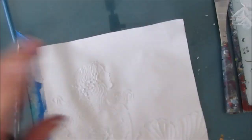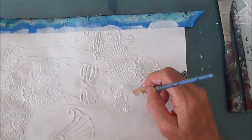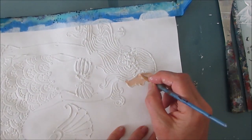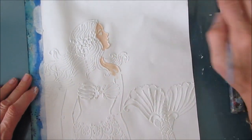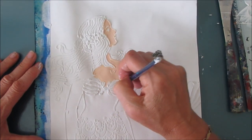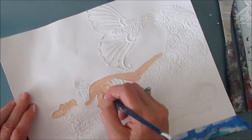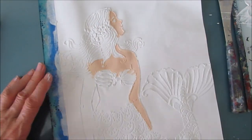Now you'll notice that I did not do the background first. I would do this in a different order if I was doing it again. I would have done the background first, then applied my stencil and whited out all the parts of the mermaid, and then done the modeling paste. It just would make it easier.